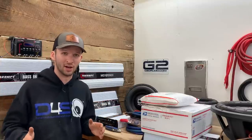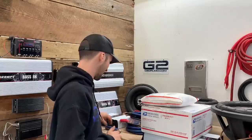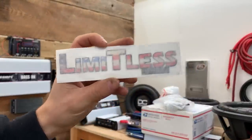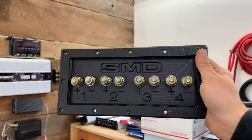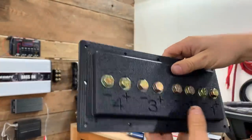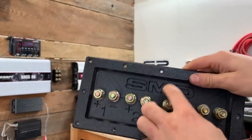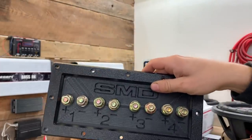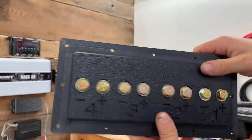FedEx dropped off the cells, and right after that USPS came with some more stuff. This is from Limitless Lithium — I pulled an American Bass decal from them, and then look at this: this is the last thing I was really waiting on for the box. It's a four-channel block. Since I have eight subs I'll be able to hook up two to each channel, jump the two going into one amp and the two going into the other amp, then run the wires straight to the amp. It'll make everything a lot neater and easier.